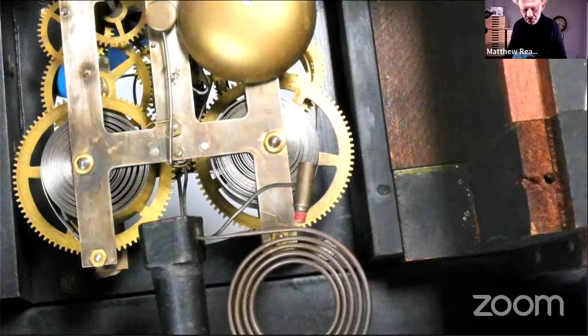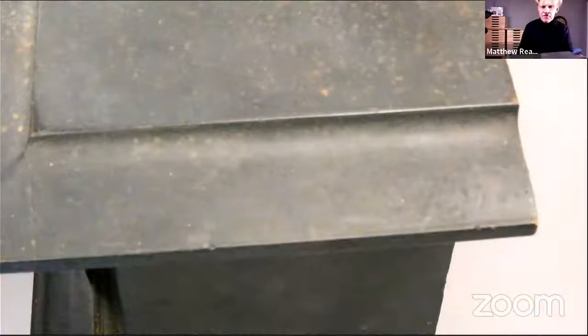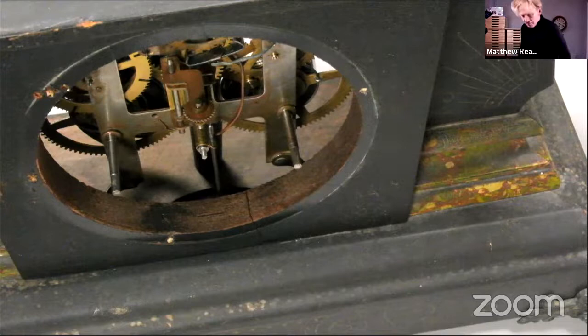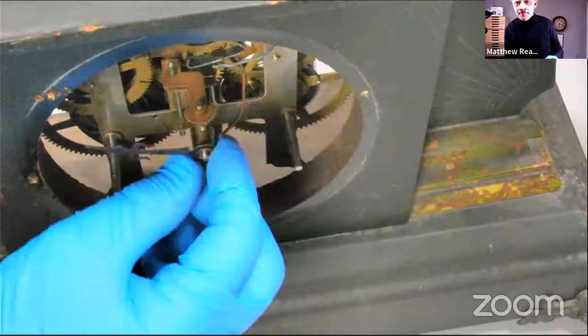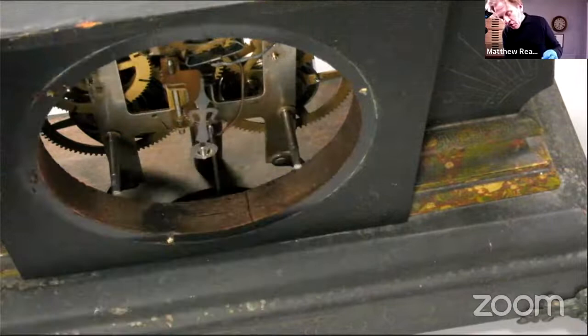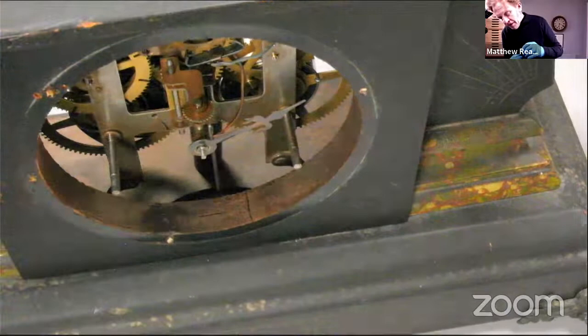I'm not going to put the dial on yet because I want to set it in beat. So let's just put the hands on. It's camp wheel striking — as most of you will know, camp wheel as opposed to rack striking is a sequential system, so it strikes one, followed by two, followed by three, followed by four, and you can't shortcut that system. When we put the hands on, all we're actually interested in is the fact that it's on in the correct position in relation to the half hours.